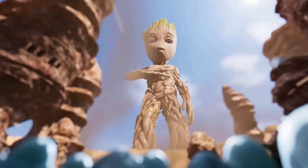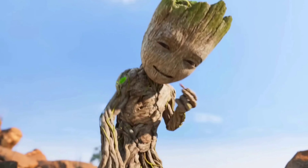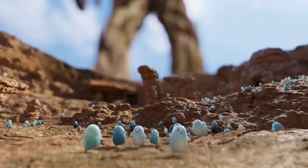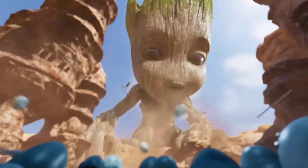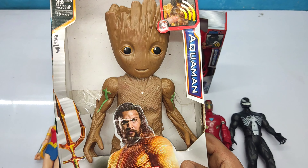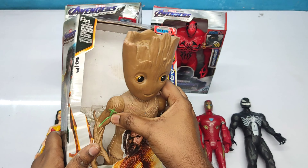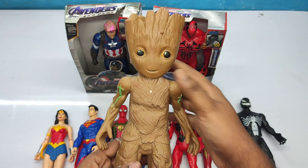I am Groot action figure, very cool! Let's unbox it. Brown color superhero — I am Groot!